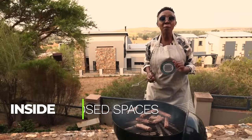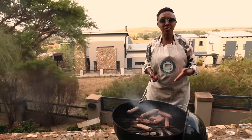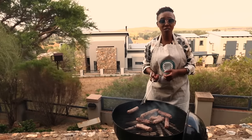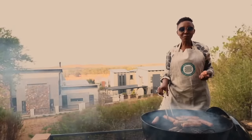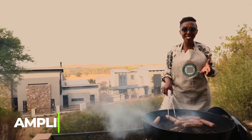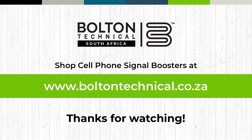Signal boosters are meant to work inside closed spaces, because when the outside signal is subjected to open air path loss, the signal dissipates into open spaces. Signal boosters do not create signal — they're meant to amplify existing signal. Bolton Technical: built for better signal. You can find us at www.boltontechnical.co.za.